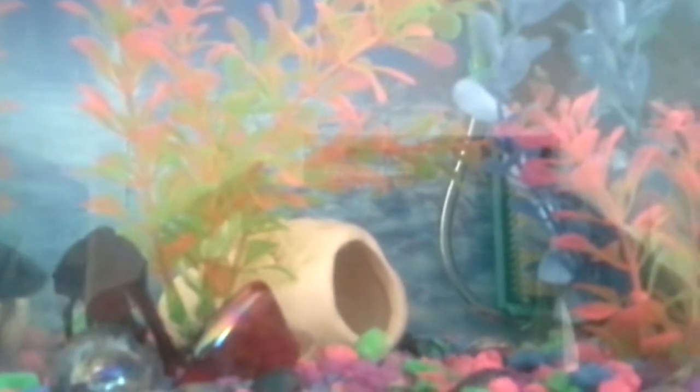Hey everyone, I want to talk to you a little bit about the Penn Plax Small World filter. That's it in the corner — let me see if I can get a better look. There we go. It's a neat little filter if you have a one to five gallon tank. It works with the air pump and it's great for betta tanks.